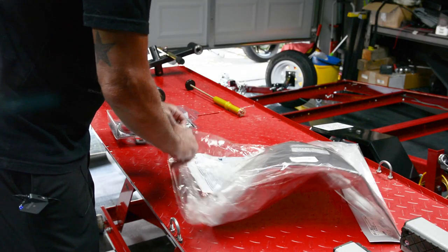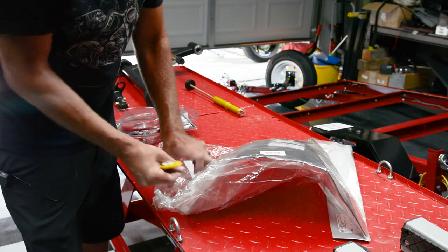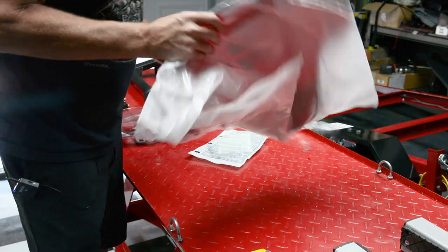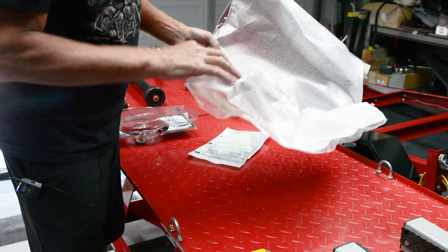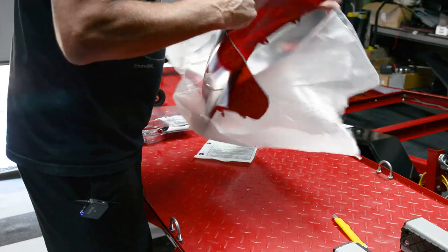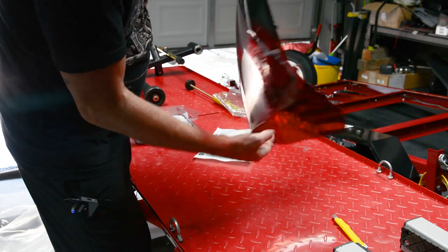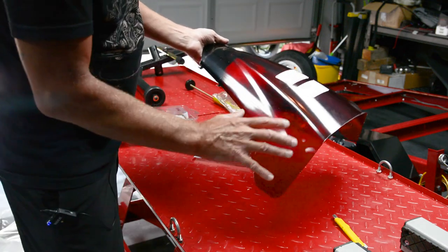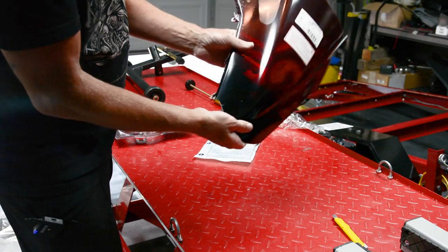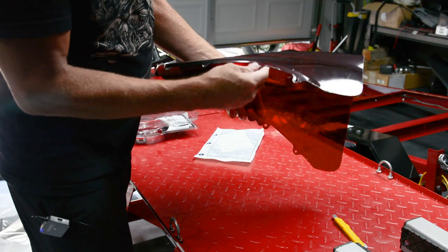So I ordered this windscreen off eBay. I wanted to do something different because I've got some pretty wild plans for the graphic wrap on this bike. I basically want this bike, when you pull up to a red light or a gas station, to make everybody around you want to ask questions about what this bike is and how you got it to look so amazing. So I didn't want to go with your traditional dark smoke windscreen like I always do.